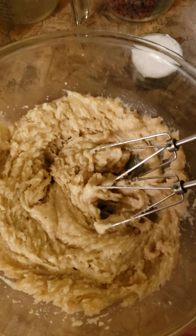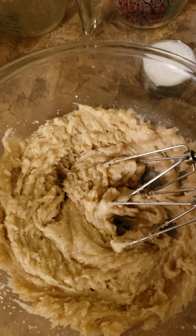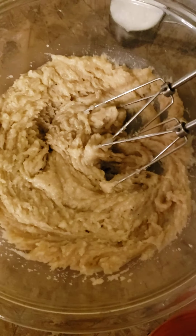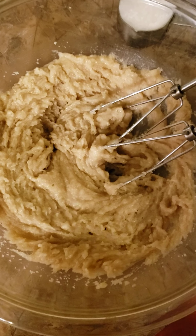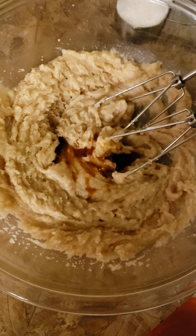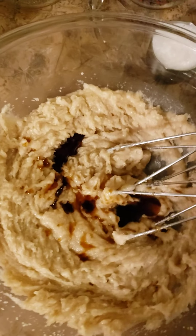Now you're going to add a tablespoon of vanilla extract. I don't ever measure vanilla extract — that looks like a tablespoon.